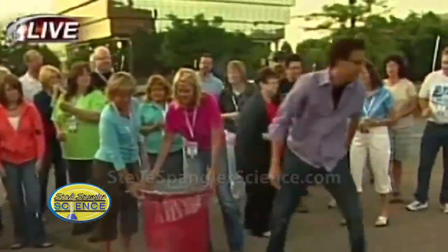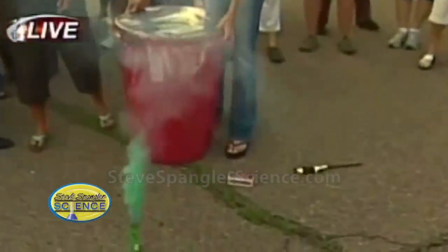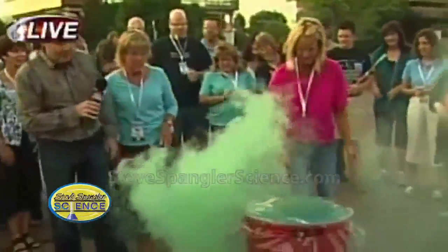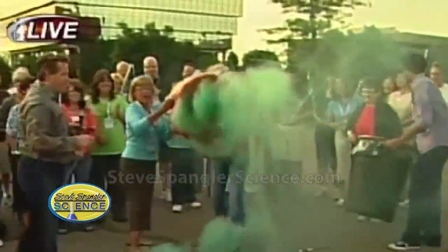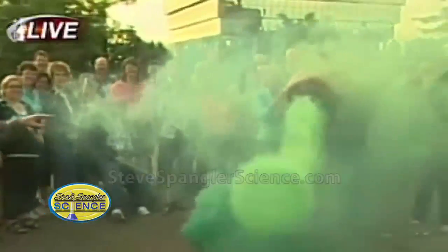A little bit of smoke. Kim, tell me what you're doing. We are studying properties of air and making vortex rings. It's good to have a vortex ring — pick it up and shoot it right at Scott. Why not? That's a great way to do it, isn't it? I like those a lot.